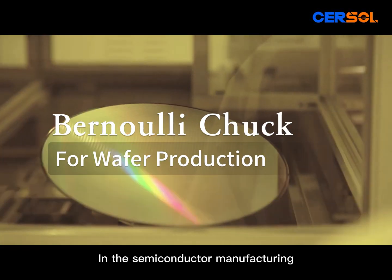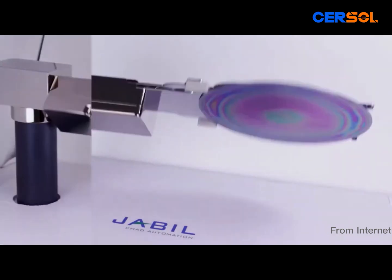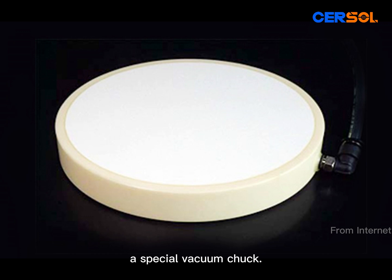In semiconductor manufacturing, wafer support technology has high requirements. Today, we will introduce the Bernoulli Chuck, a special vacuum chuck.